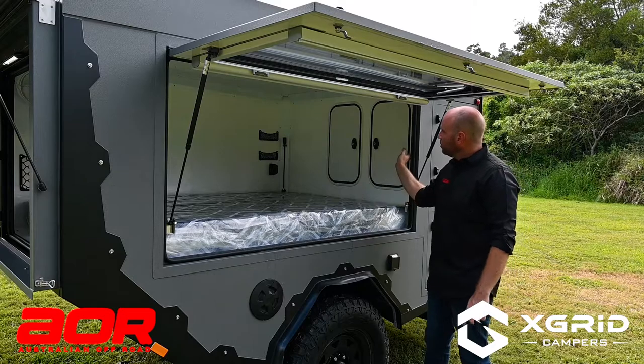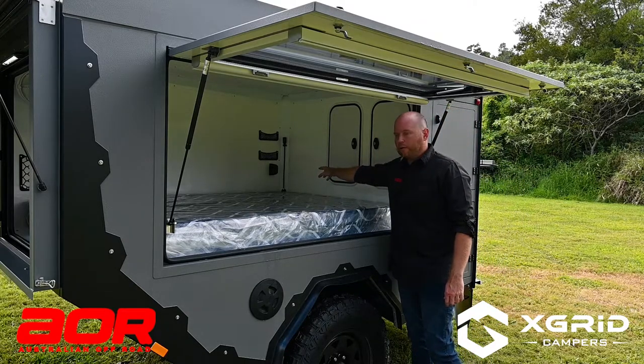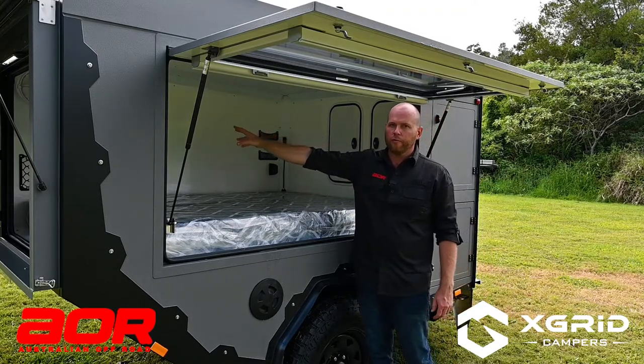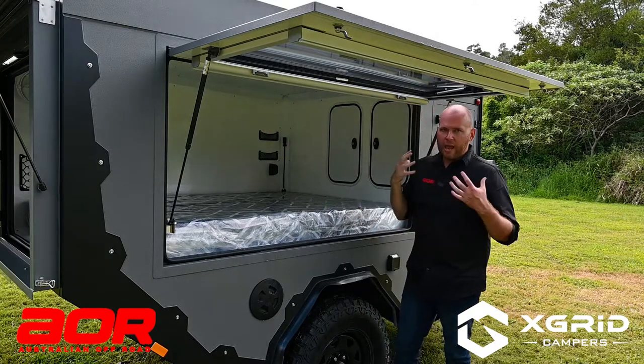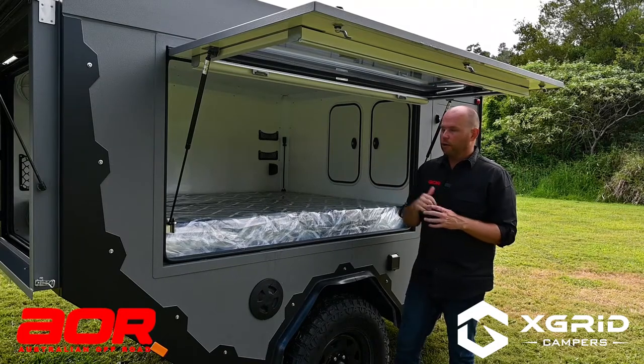The bedroom area also has stalk lights at the bed head, as well as two USB sockets and a 12-volt socket. You're also fitted with a Sirocco fan and an extraction fan at the top, so airflow through the trailer is going to be immense and you'll get a great night's sleep in here.